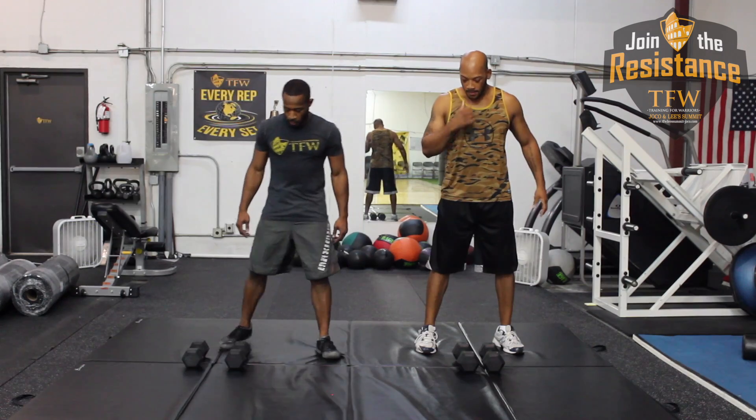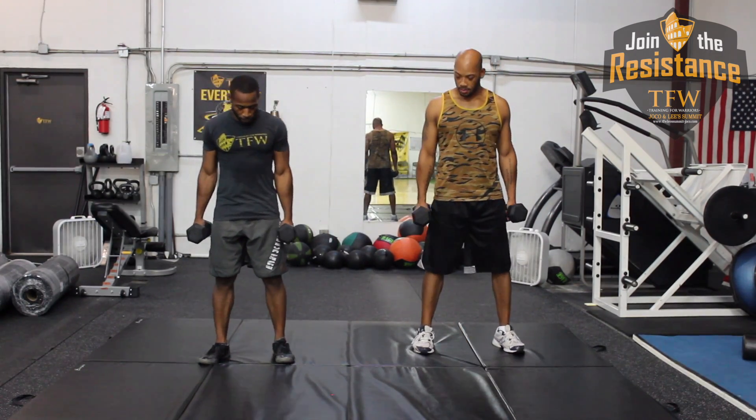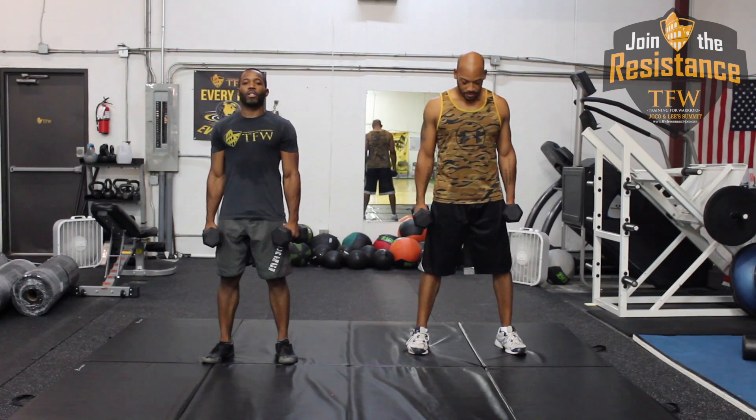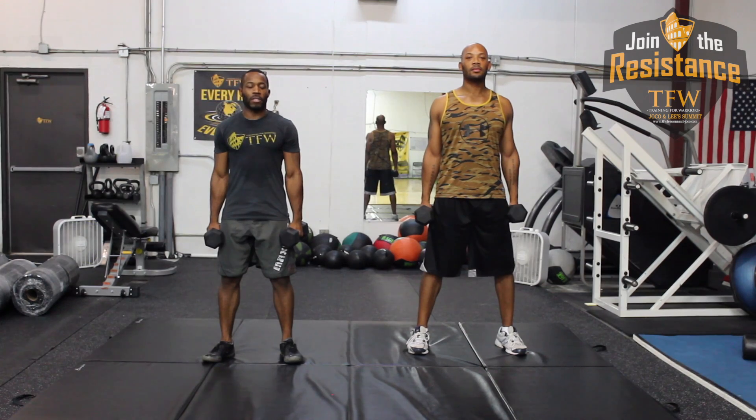You'll see exactly why. Alright, so what we're going to do — you're going to have your dumbbells down to the side, feet shoulder width apart, bring your shoulders back, chin up, chest down. We're going to start off with a squat. You're going to rock back on your heels, sit your butt out, and squat all the way down.